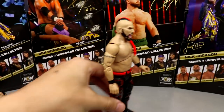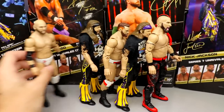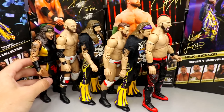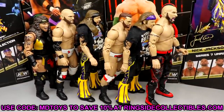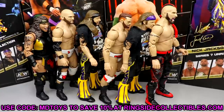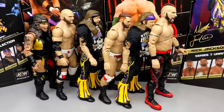To recap the ranking: Lance Archer at number one, Nick Jackson at number two, Cash Wheeler at number three, Matt Jackson at number four, Dax Harwood at number five, and Nyla Rose at the bottom. You can grab the full set at Ringside Collectibles, wrestlingfigures.com. Overall thoughts on the full set — this is definitely probably the weakest set in recent memory. I think the overall quality, the gear, and various elements of the wave make this possibly the worst set they've made so far. Thanks for watching — let me know your ranking in the comments below!